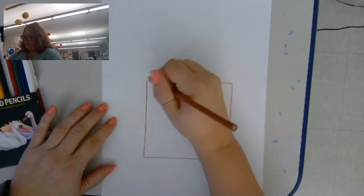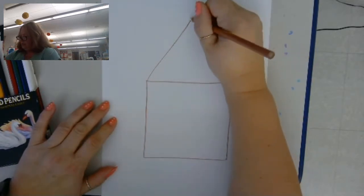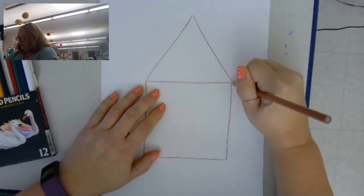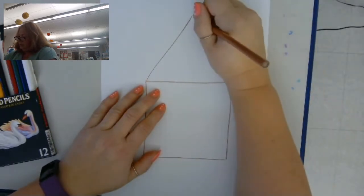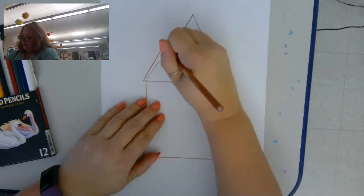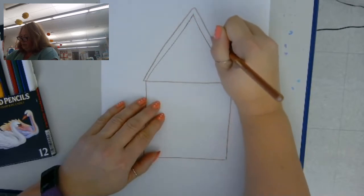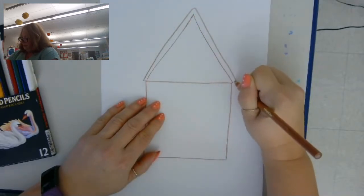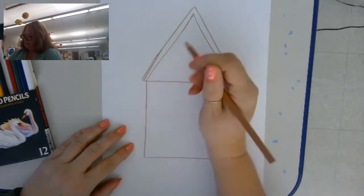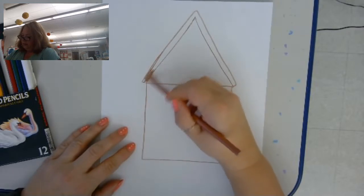Then you want to add a triangle for the roof. Then I'm going to do a bigger triangle on top, like that.